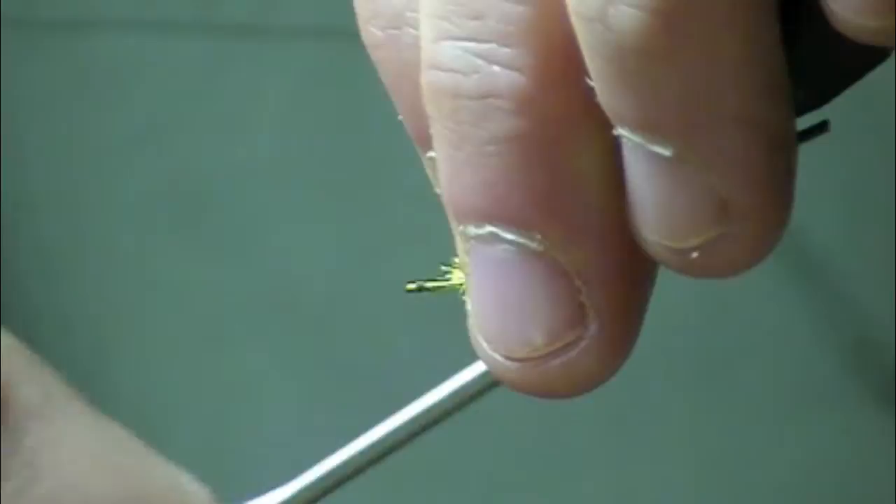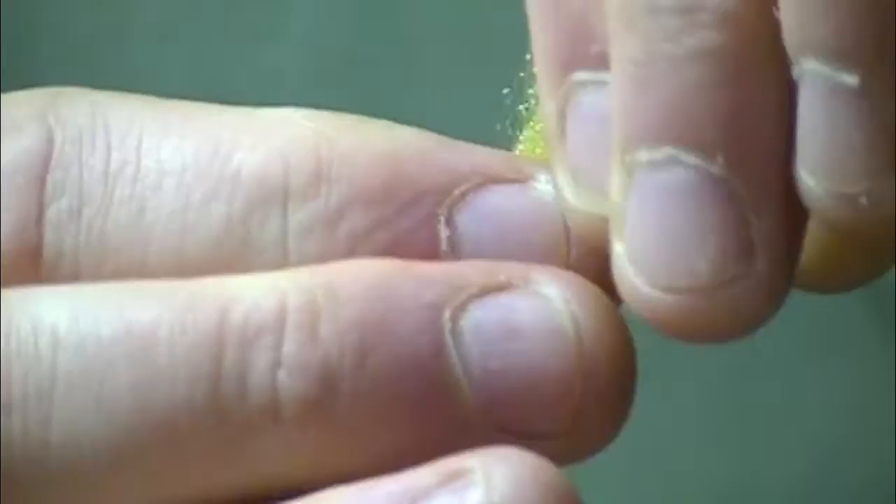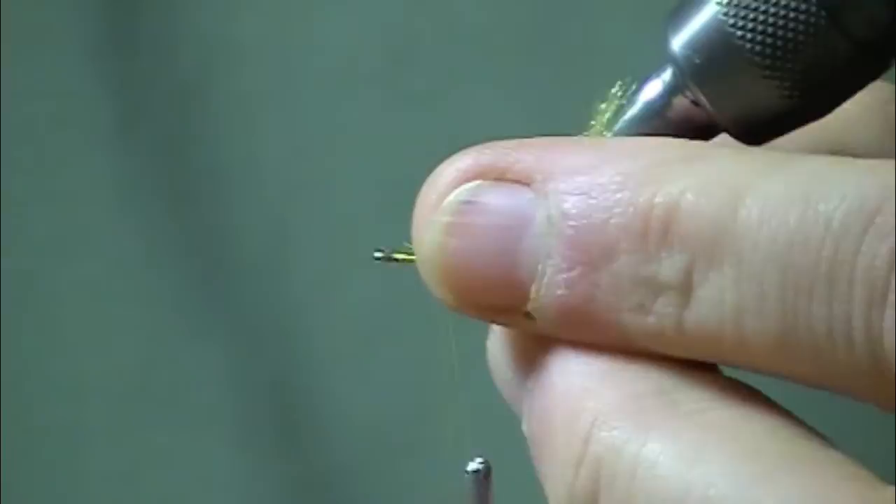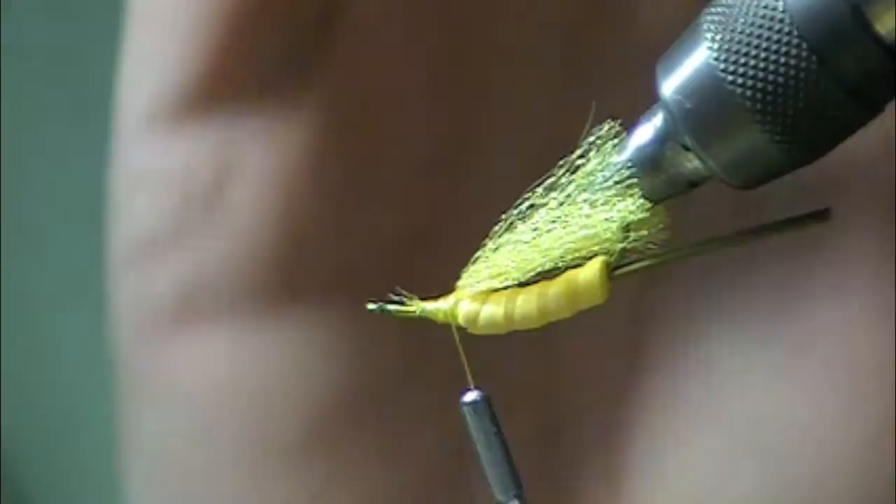Tie those in right on top of the foam. I like this fly mainly because there's no hook point riding down, and after you've fished pressured waters for a while you'll see fish actually kind of studying the bugs as they travel down. My philosophy is the less they see, the better off it is for us.